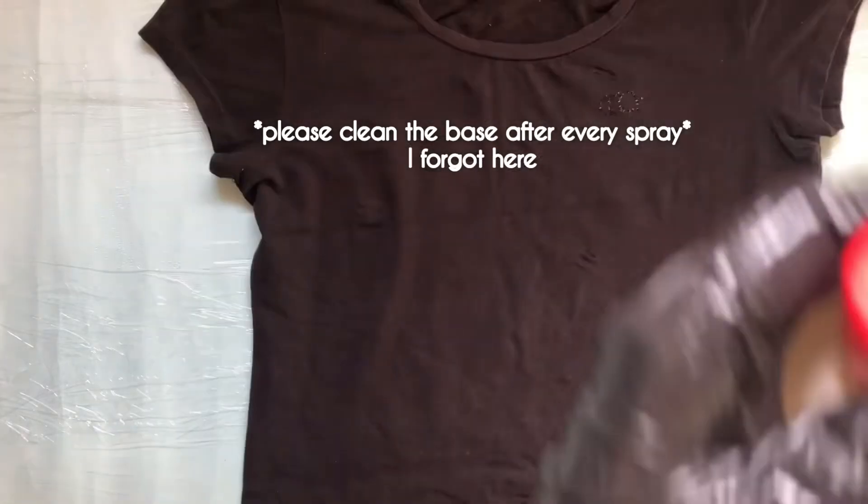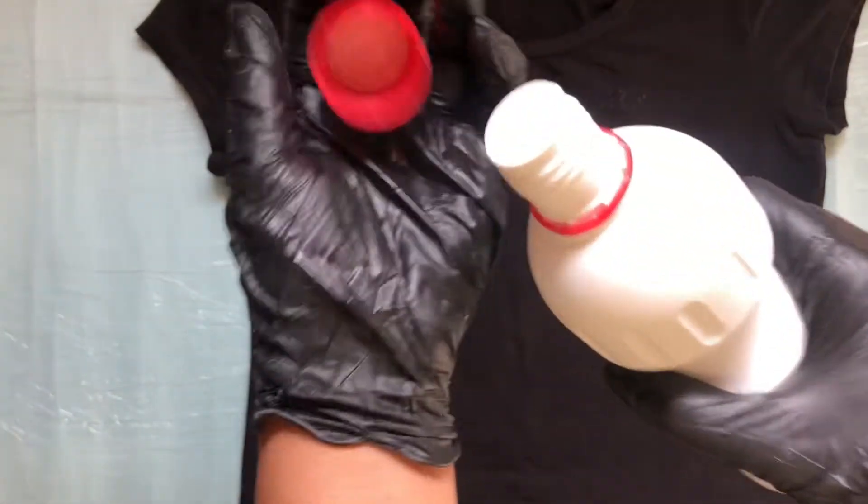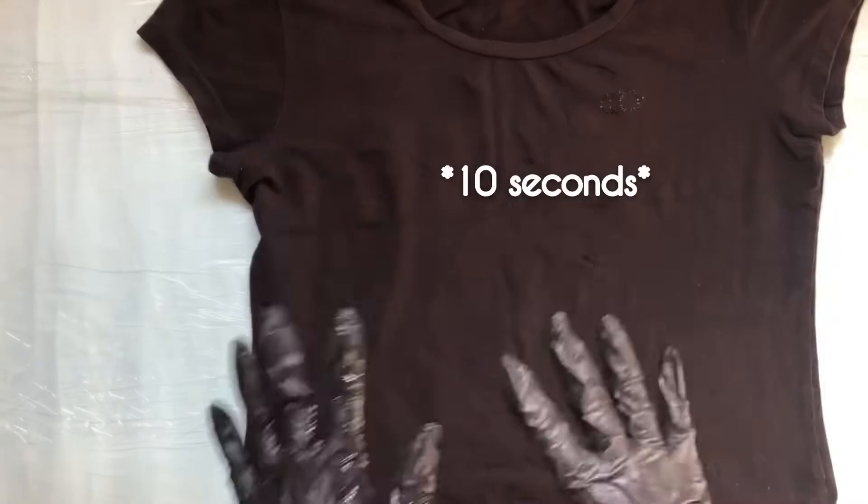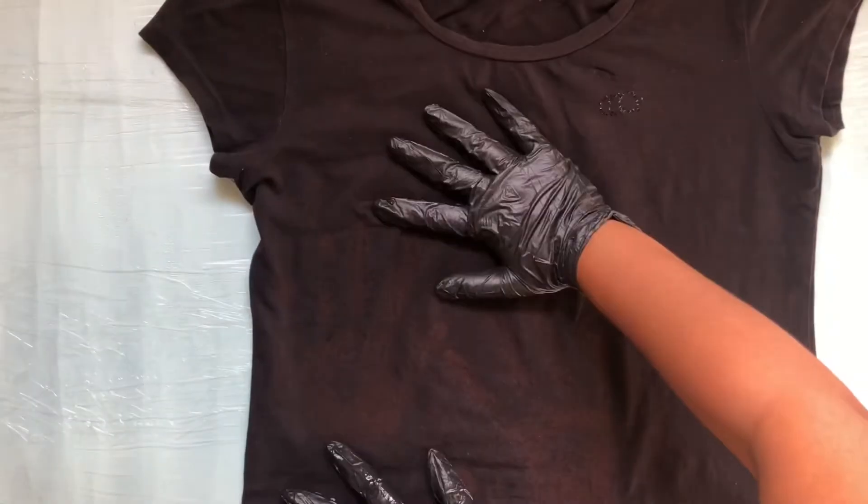Here I completely forgot to clean the surface so the bleach got to the back and it was messed up. But for the frank effect, just take a few drops of bleach, rub it on your palms, and place it on the t-shirt for like 10 seconds — and this turned out really cool!